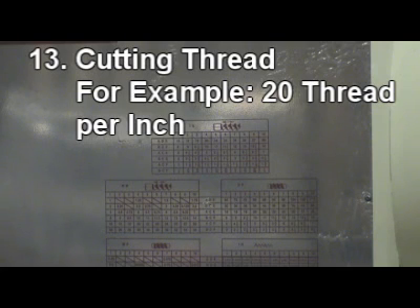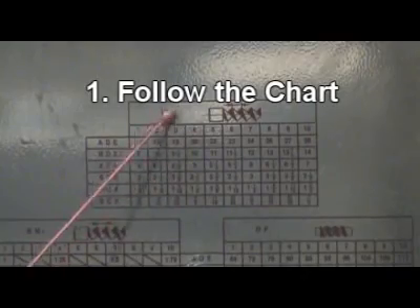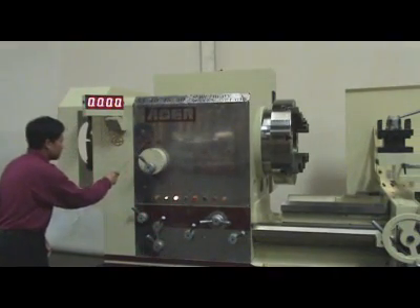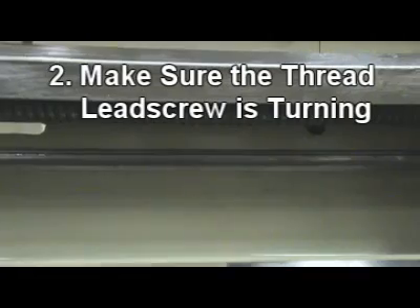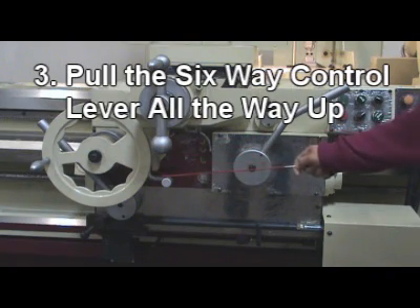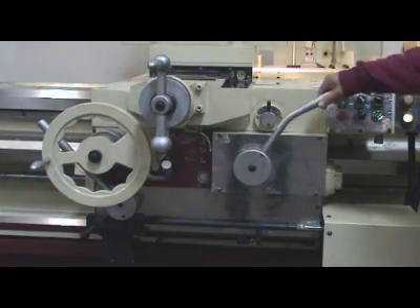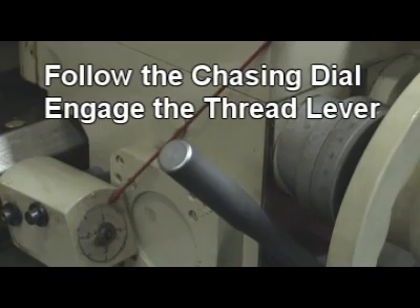Section 3 – Cutting thread, for example 20 threads per inch. Step 1: Follow the chart — ADE4 inch thread. Select direction on the direction control lever. Turn on spindle. Step 2: Make sure the thread lead screw is turning. Step 3: Pull the 6-way control lever all the way up. Make sure the auto-feed run is in neutral position. Step 5: Follow the chasing dial. Step 6: Engage the thread lever.